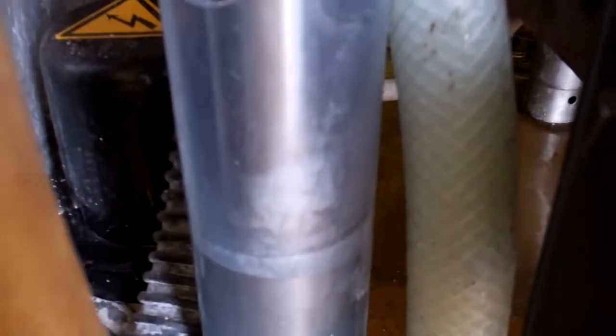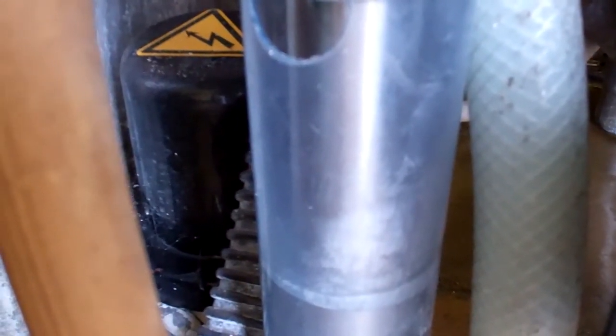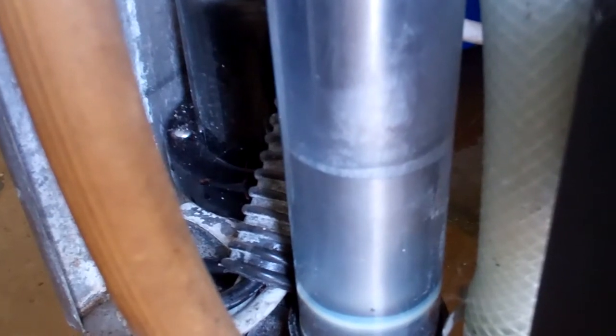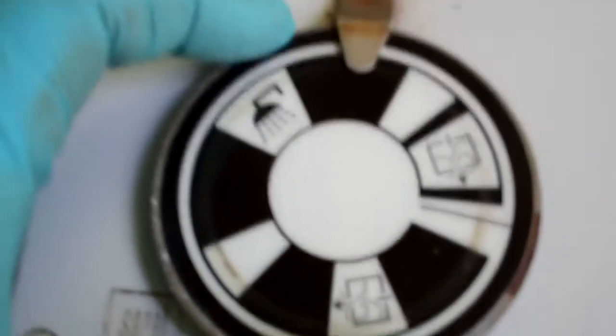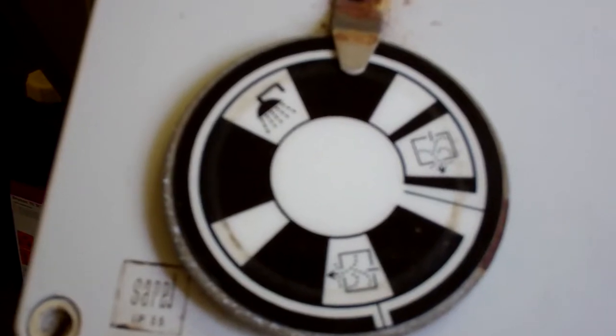Just about to see the water coming out the bottom — that's the water level coming out. Hopefully it's switching in a minute. Look at that — now the timer starts up again. The timer waits for that level sensor to tell it to go on to the next stage.